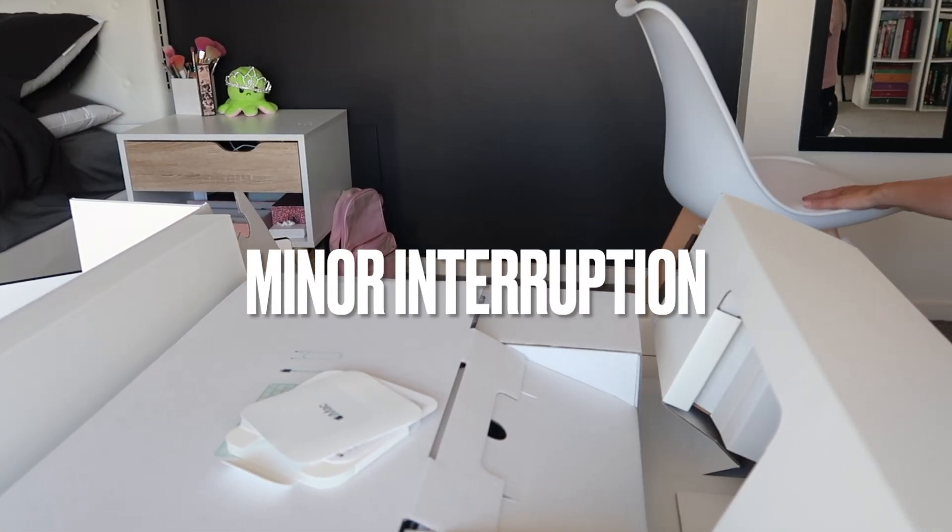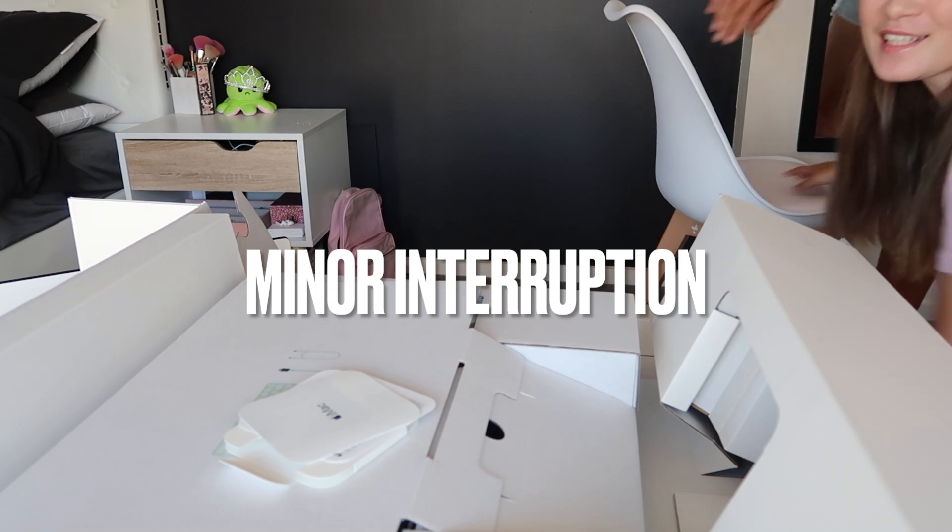I bought a desk and a chair, but I have nowhere to put the chair.